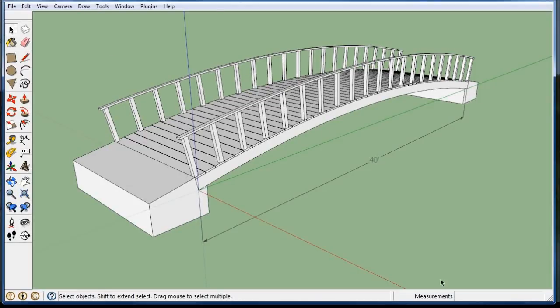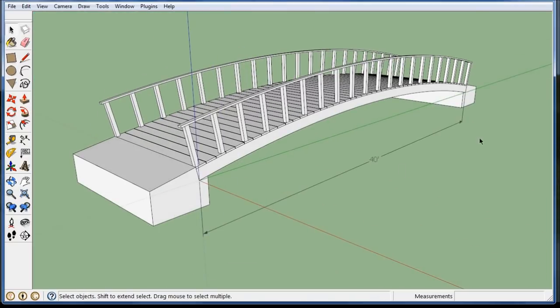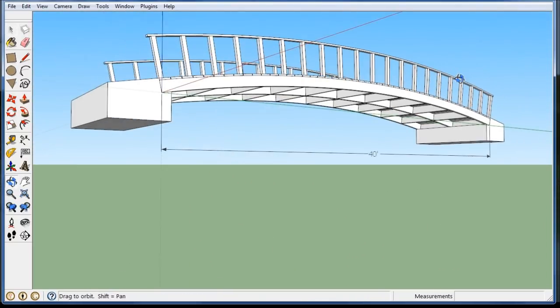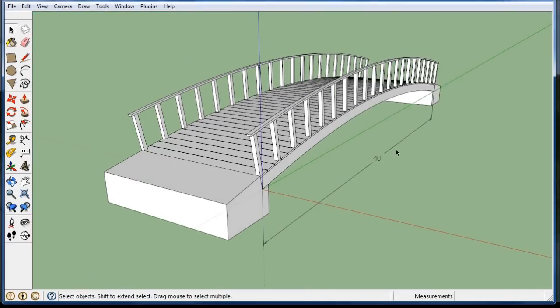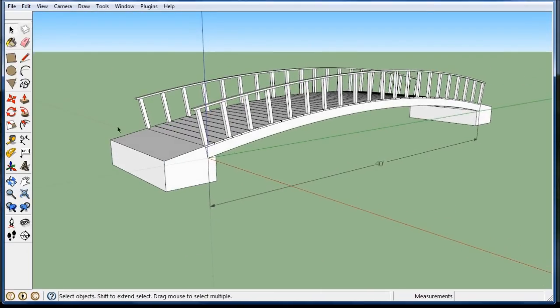In this video I want to make a little 40 foot long arch bridge. It's just a bridge you might find in a park or over a small stream, something like that. And it's held in place with a couple of concrete abutments. So how do we get started?